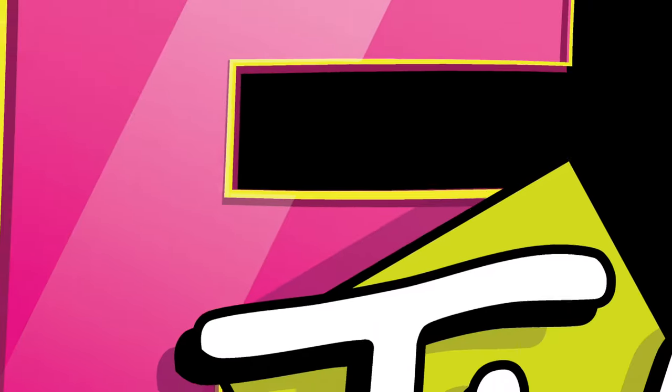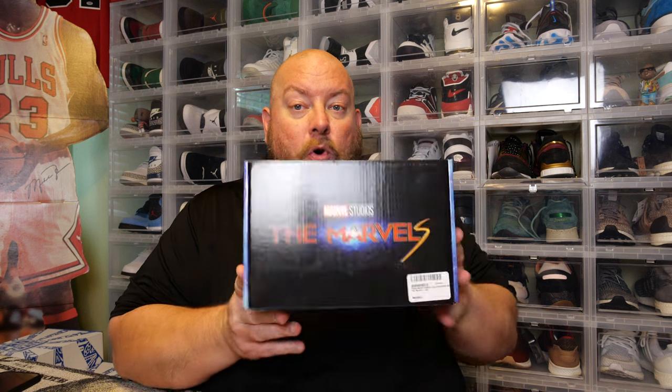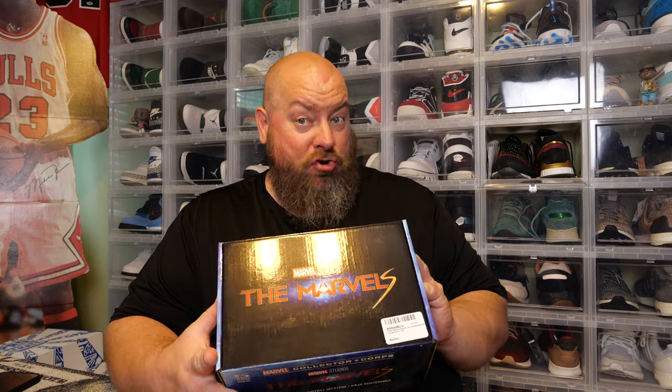Welcome to Franchise TV. On this YouTube channel, I'll unbox anything. Today I'm unboxing the newest Marvel Collector Core subscription mystery box. This is a bi-monthly box, so this should be the June box.